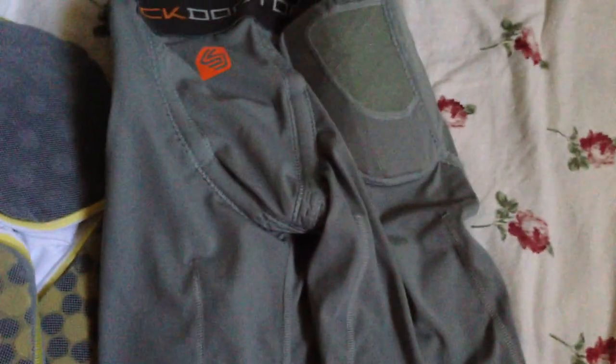You gotta buy the thigh pads separately — like the old school ones where you would slip them on your practice pants or game pants. You can get them on Amazon. I think they're like twenty-something bucks for the whole set. You just need to find thigh pads.